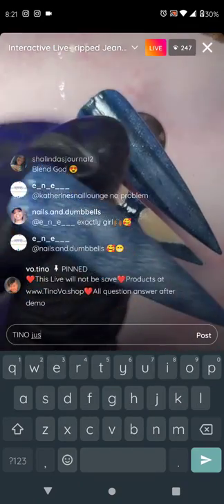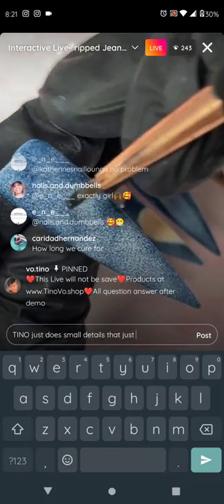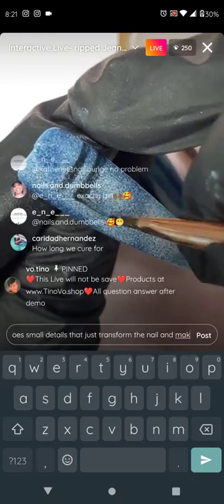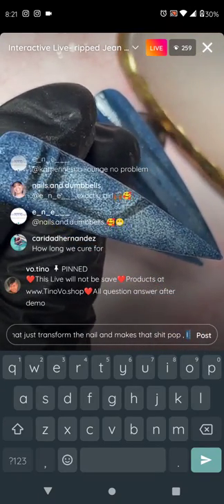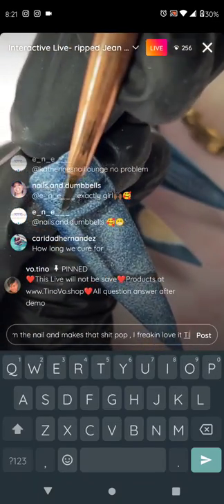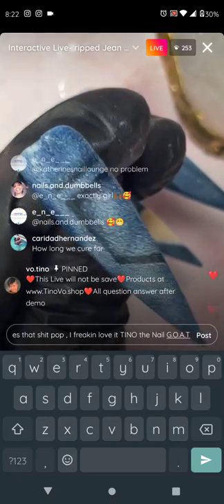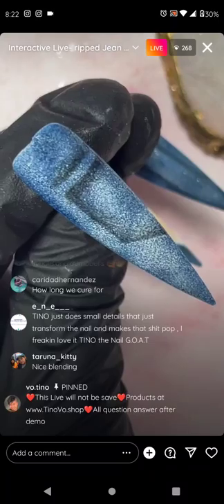Now I'm going to make a pocket on this one. I take sheer black and paint one line through, another line through, lining up, and then one line down, then a slanted line. Make sure I wipe away all the gel from my brush. With an empty brush, I start blending it down, away from the pocket. Cure for 45 to 60 seconds — that's how you do a pocket.